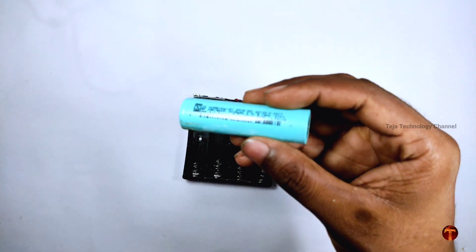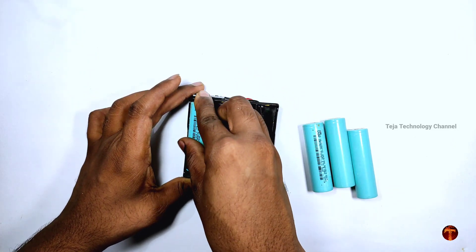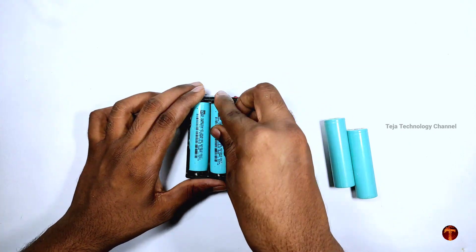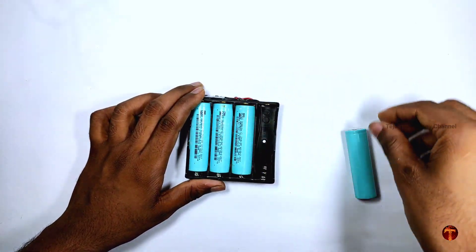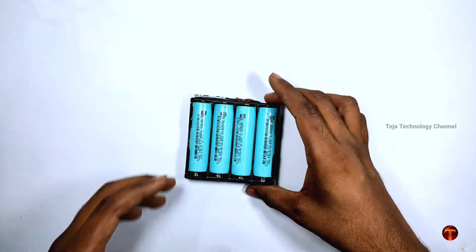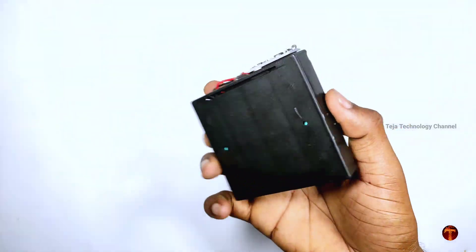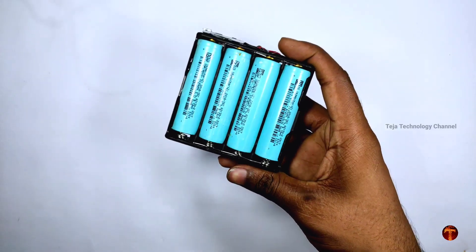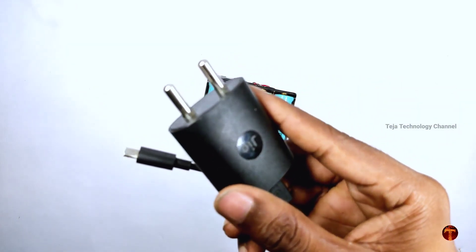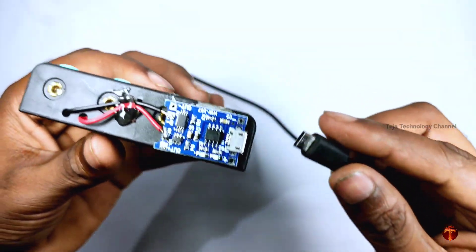I will use the charging board. I will put it in the counter to the holder. It has a very compact design, so I will use it easily.